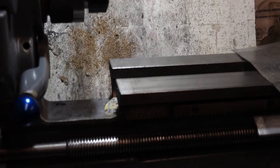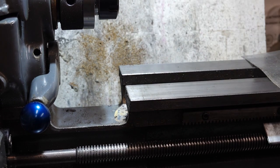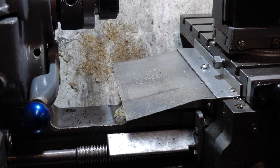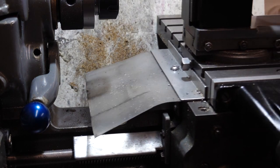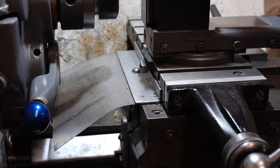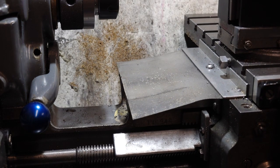One more thing — a bit of a bodge but it works: I put a piece of angle plastic on the bed in front of the carriage. When I'm working anywhere from there forward it stops swarf landing on the bedways. The only limitation is that when the carriage gets close it starts catching, but it works well enough as a simple addition.